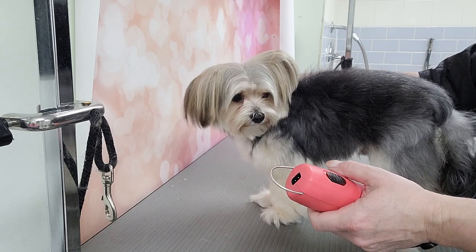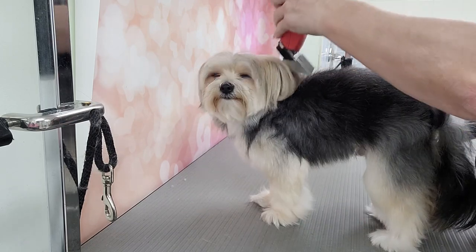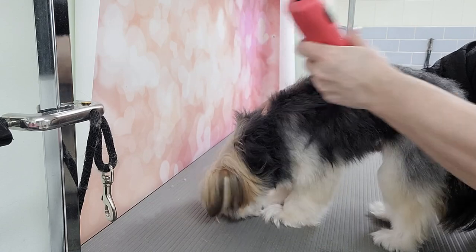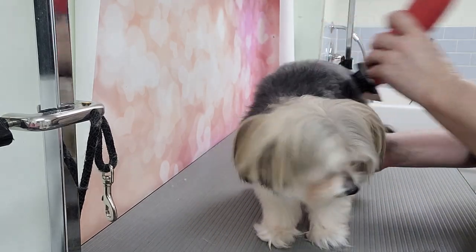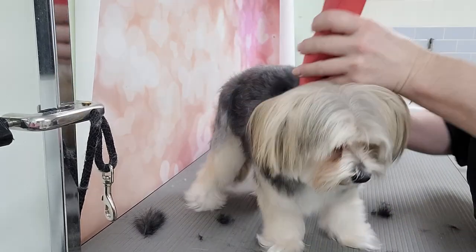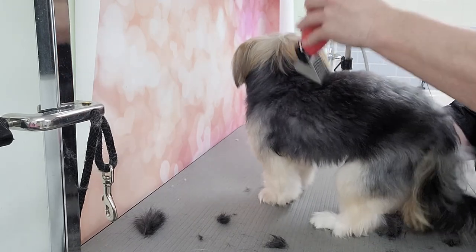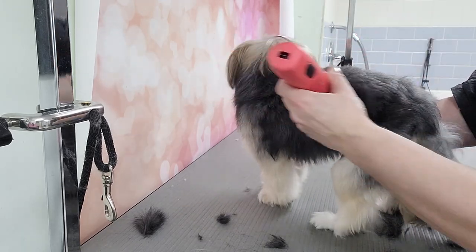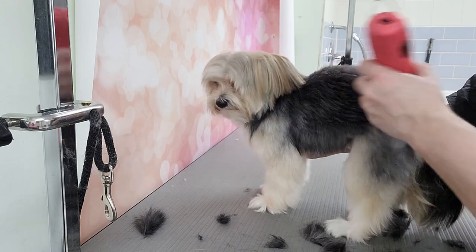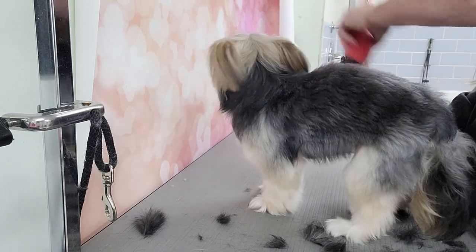Let him listen to the clippers for a moment. He's a young dog but he's been groomed a few times — he's just still nervous. He's going to keep turning around, so let's see how much hair comes off. I don't have to be holding him and turning him. Yeah, I think this is nice.